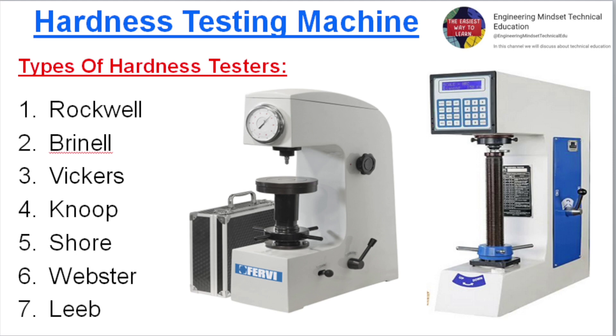Types of hardness testers: 1. Rockwell, 2. Brinell, 3. Vickers, 4. Knoop, 5. Shore, 6. Webster, 7. Leeb.